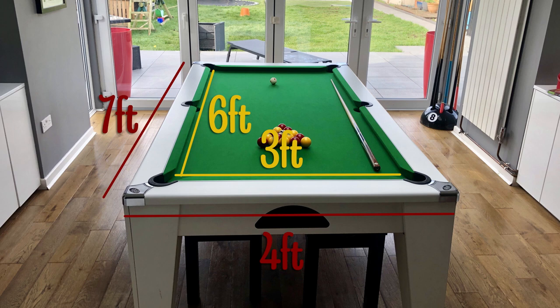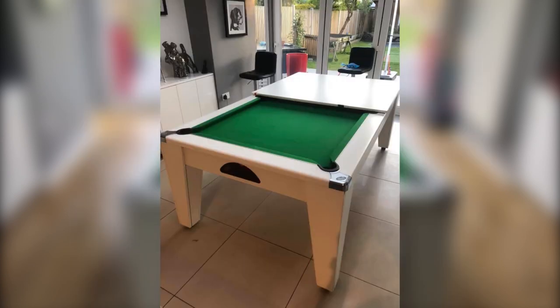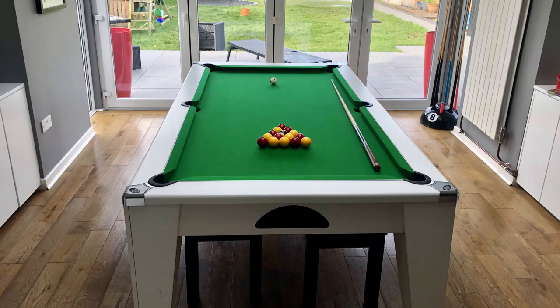You can also get a 6 foot by 3 foot table when space is a little tight. What makes this table slightly different to a standard pub table is that it has a shallow cabinet, so it allows you to get chairs underneath and use it as a dining table when you place the top back on. The only downside I've found is that it's not quite as sturdy as a more traditional table with a deeper cabinet, and it tends to move a bit if you bash into it.